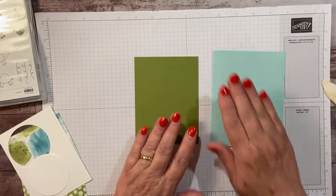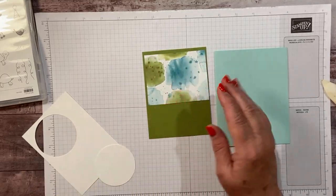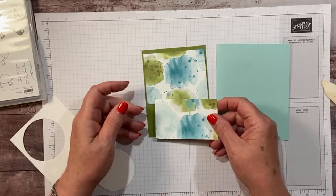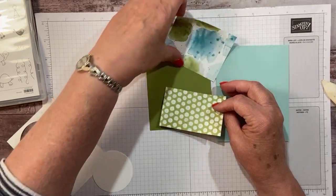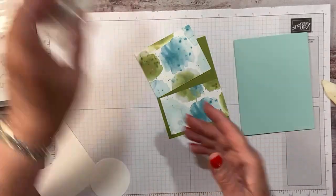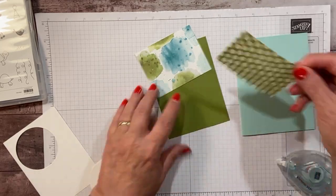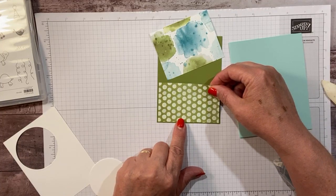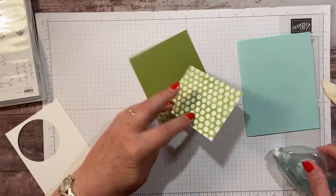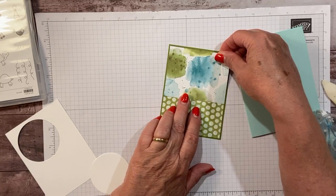Then I have a piece of old olive — I'm going to be using old olive on all my cards today. It's the perfect turtle color. I also have a little bit of the sweet ice cream designer series paper. It's got polka dots. I love this for going with the turtle stamp set. I'm going to put my polka dot paper on the bottom, just because I really like this big splashy piece. We're going to put this on top for some extra color. I will post measurements later today on my blog.